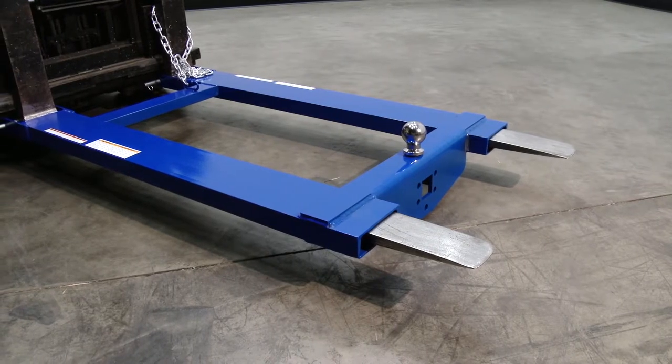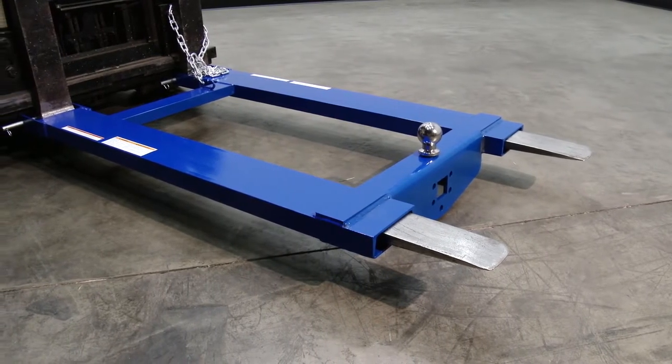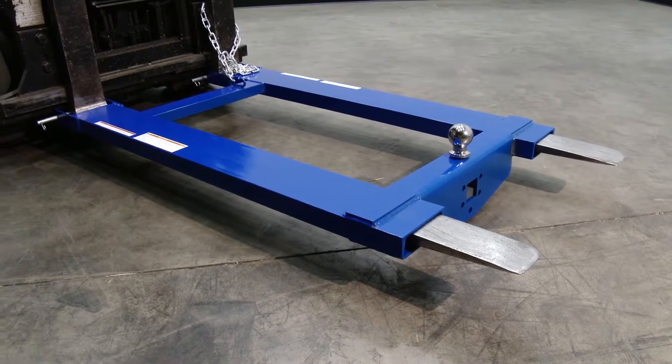It has a welded steel construction with a blue baked-in powder coat finish for added toughness, and a 5x2 usable fork pocket.